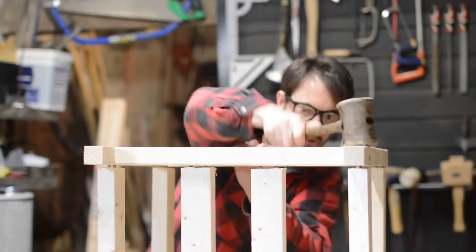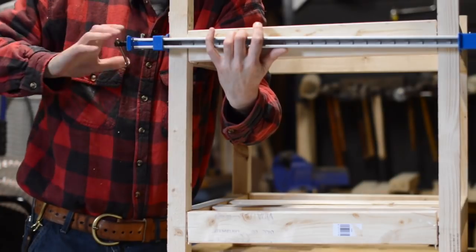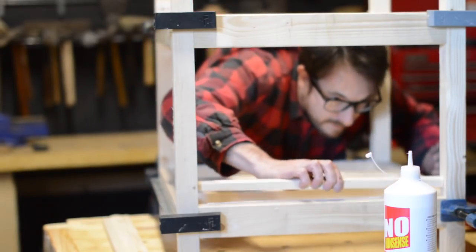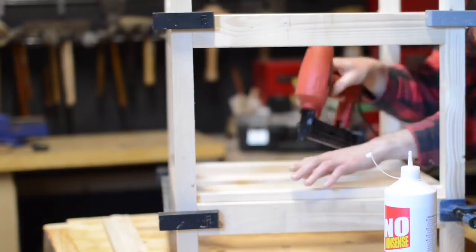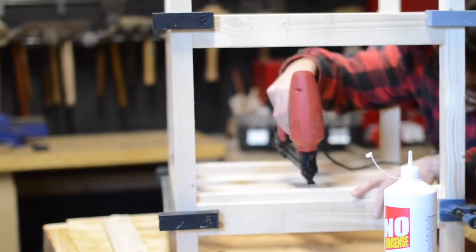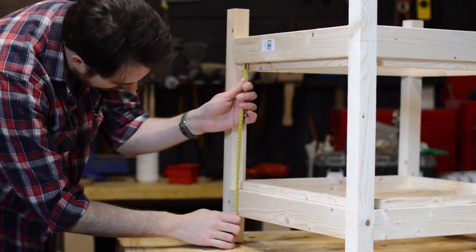Just used my rawhide mallet for a little bit of persuasion. A few more clamps just to hold it in place while it dries. I was a bit impatient and decided to try and get on with it while the clamps were still on. These are the off-cuts from earlier that I'm gluing and nailing in place, and are what the tongue and groove cladding is going to attach to.